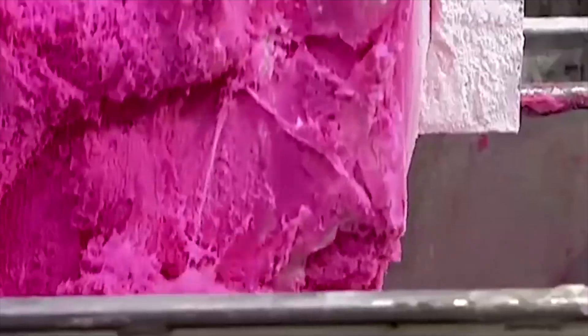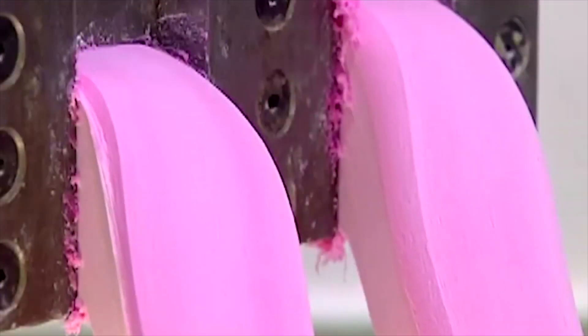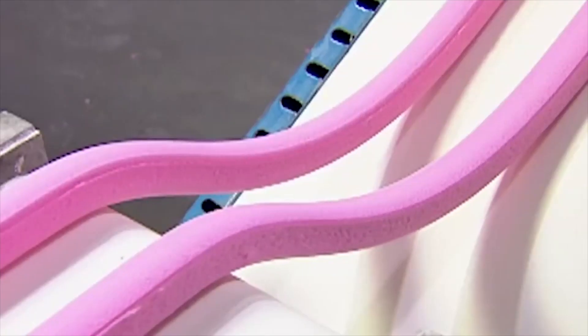Workers help the gum get loaded onto a cart. As punishment for leaving the mixer, the angsty gum then gets pushed through a pre-extruder.